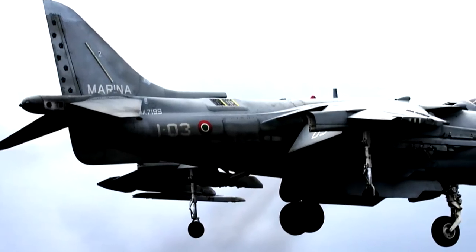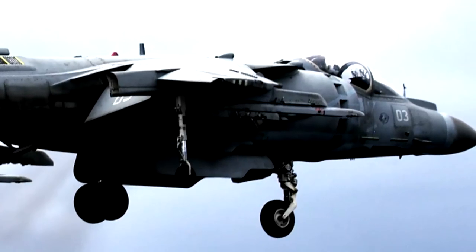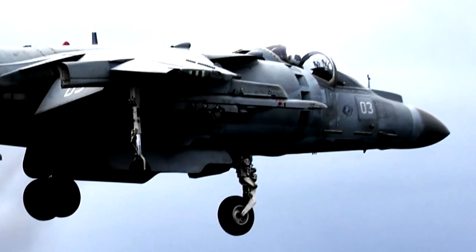Con vento in prua, anziché picchiare per contrastarlo, si può tenere l'aereo livellato riducendo l'angolazione degli ugelli rispetto ai 90 gradi. Selezionando ad esempio 85 gradi, la spinta non è più verticale ma inclinata in avanti: si scompone in una componente verticale che sostiene l'aeroplano e una piccola componente orizzontale che contrasta il vento, mantenendo l'assetto livellato.